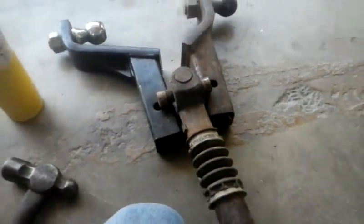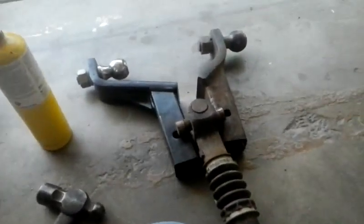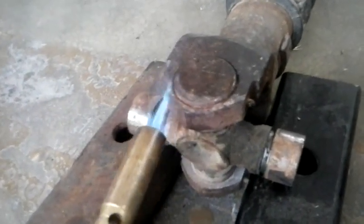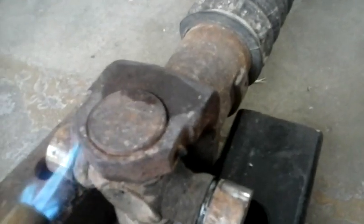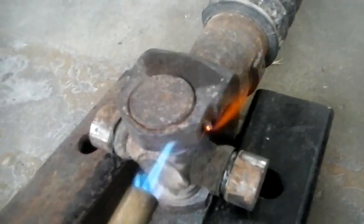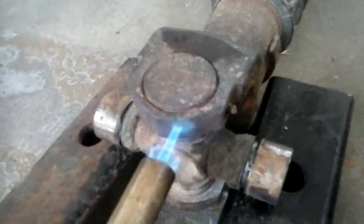It will take all of 20 minutes to do this. I'm going to pause it and do my best to show you this process. Got my kiddo here — he's watching and learning. And as you heat this up, you'll see that plastic piece come out of there.